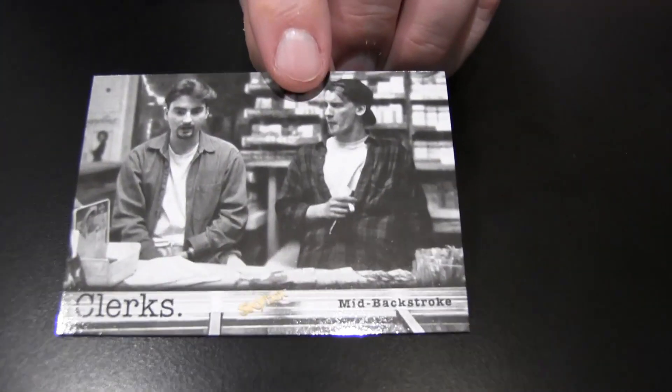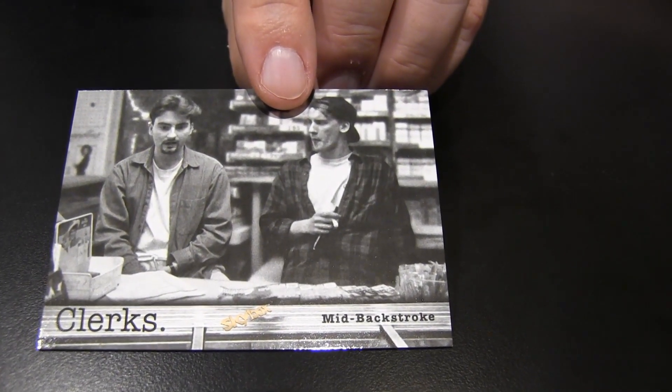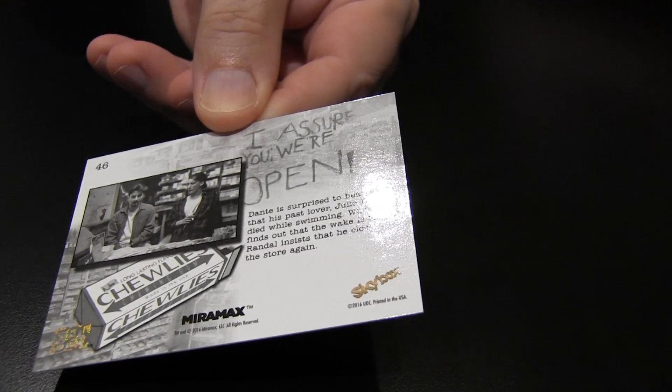Two autos, one manufacturer's patch per box. Got your first auto right off the bat. Let's show the base cards — here's what they look like. There's Dante and Randall behind the counter as usual, discussing the intricacies of life, death, and relationships. There's what the backs look like — it's got the 'I Assure You We're Open' sign in the background as a backdrop.